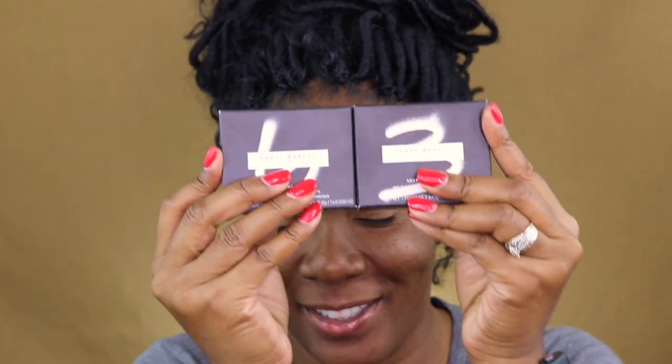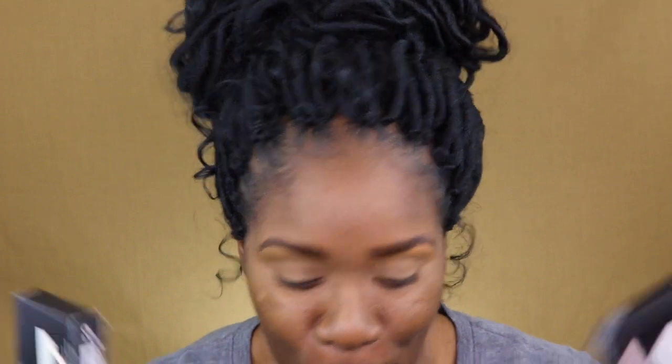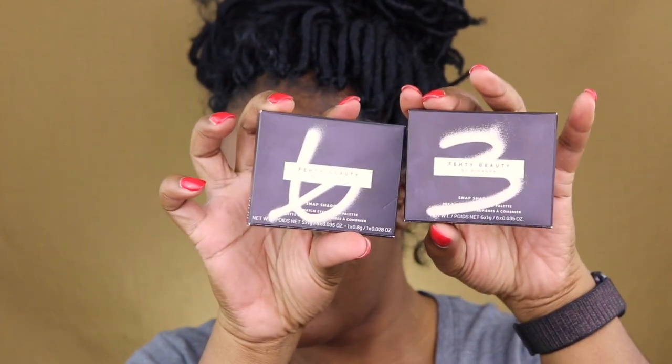Today I thought I would go ahead and use the Fenty Beauty Snap Shadows. I picked up two — I only got two because I only bought two — and I thought I would go ahead and show them to you. What number is this? It's three and six. Three and six.